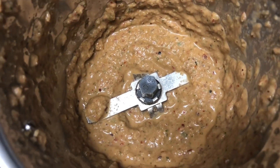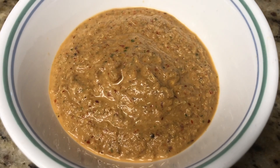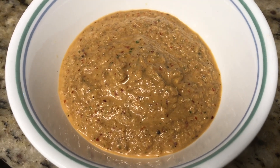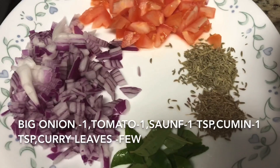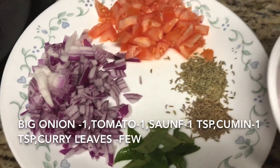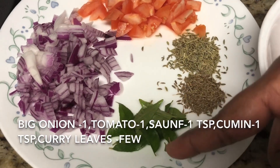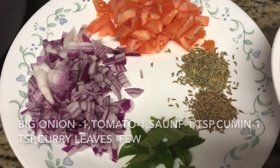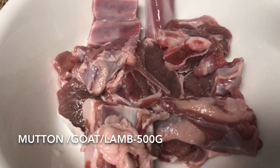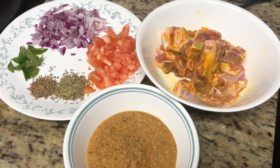This is the fresh ground village style masala for our mutton or goat curry. Here I have taken 500 grams or 1 lb of mutton, few chopped big onions, one big tomato, saunf, cumin, and few curry leaves. I am going to marinate the mutton with turmeric powder for few minutes.